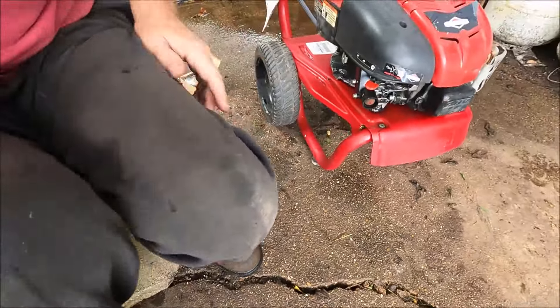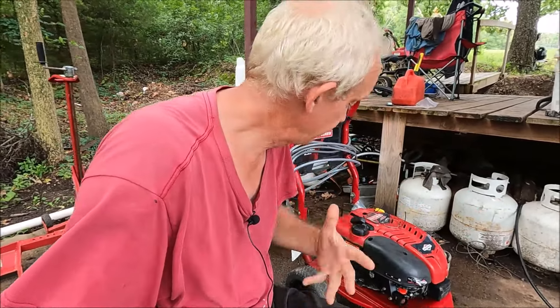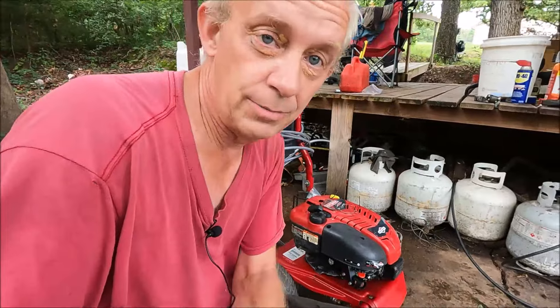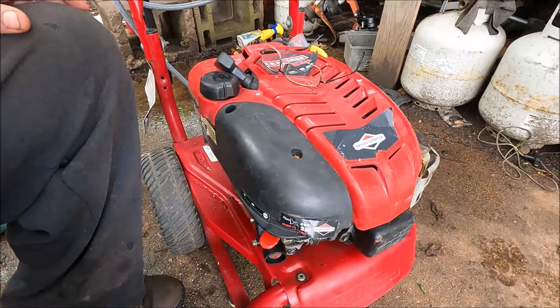So I thought, instead of just keep messing with this thing and rebuilding it, let's go ahead and cut the cost and get a new carburetor. These aftermarket carburetors are pretty cheap. It came in today, so let's go ahead and put it on. This won't take much effort - something I would imagine almost anybody could do.